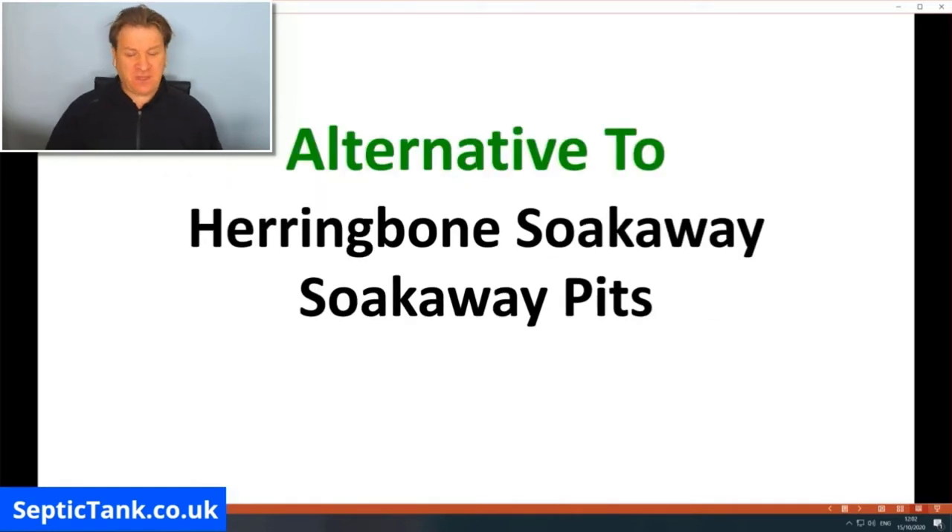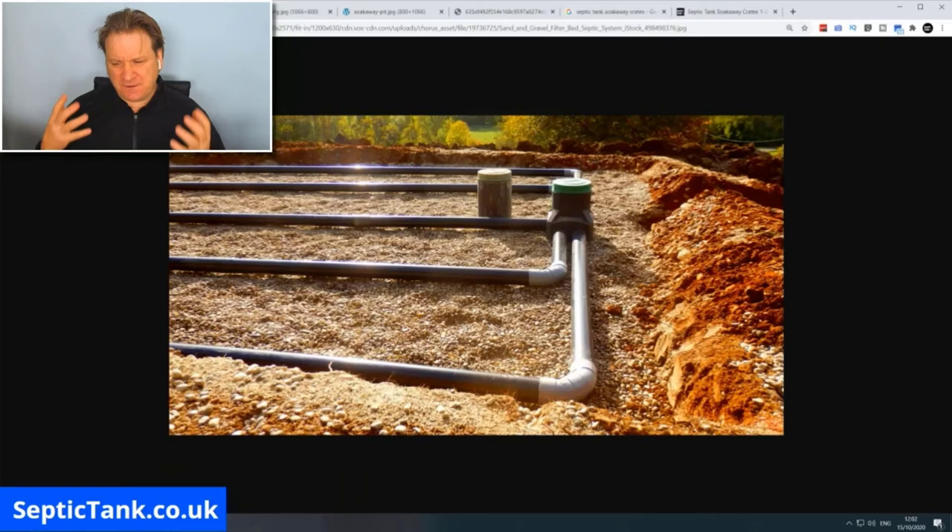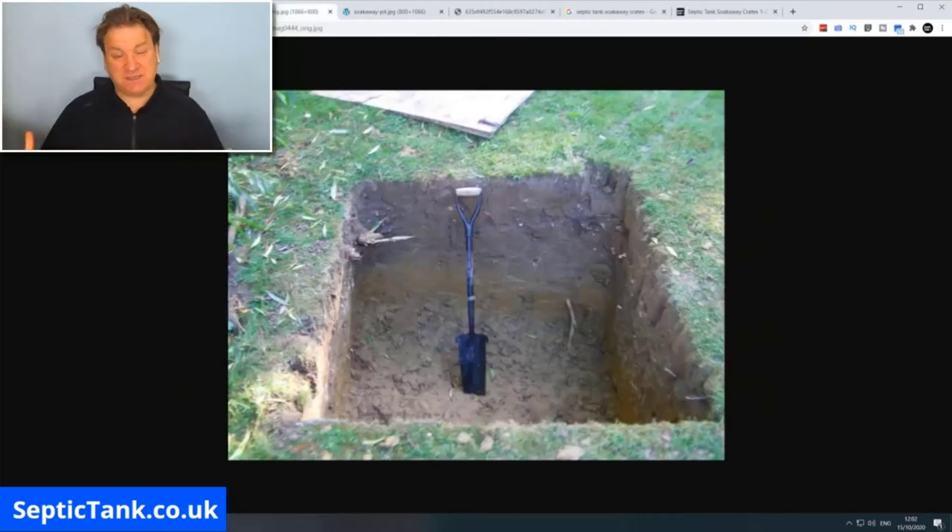Septic tank soak away crates are basically an alternative to herringbone soak aways and soak away pits. A herringbone soak away is a big pit, full of pipes and gravel with inspection chambers. A soak away pit is just what it says — a pit or hole in the ground dug by a digger or done by hand.